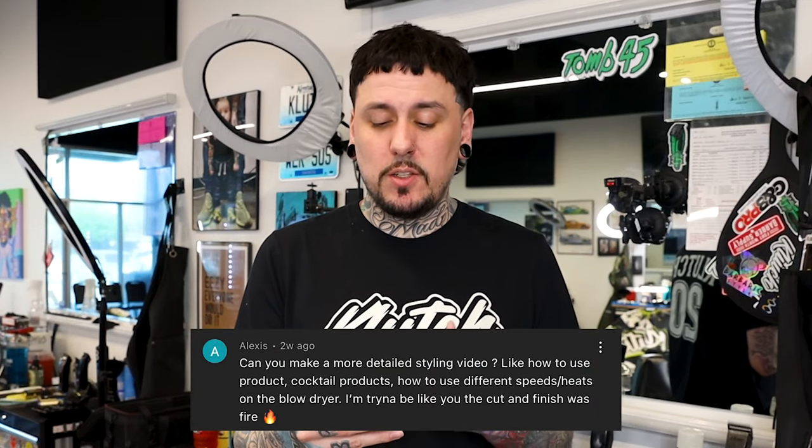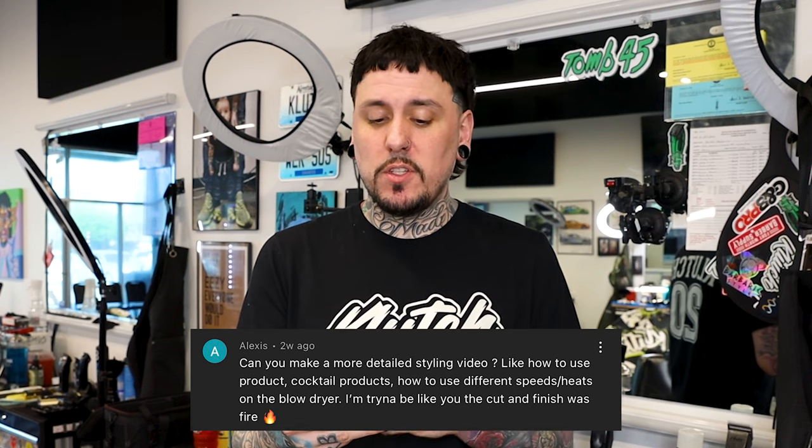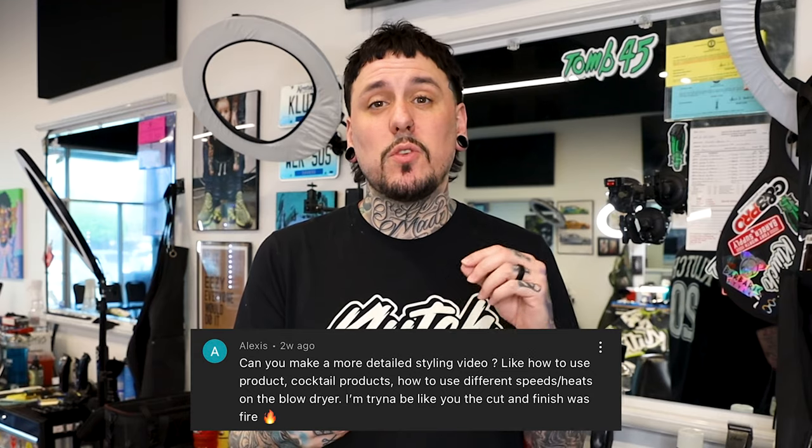What's going on guys, Sean Gutierres back with another video. A few weeks back on one of my haircut tutorials, Alexis left a comment: 'Can you make a more detailed styling video, like how to use product, cocktail products, how to use different speeds and heats on the blow dryer? I'm trying to be like you, the cut and finish was fire.' So in today's video I'm gonna break down some of the techniques that I use.